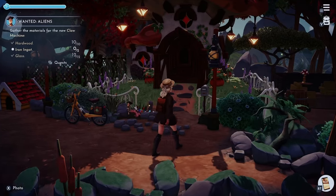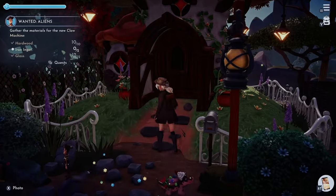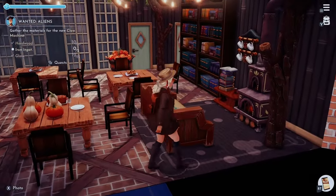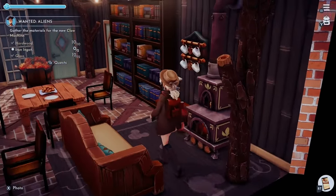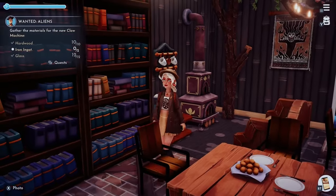Welcome back to Dreamlight Valley Decor's YouTube channel. This is my walkthrough of my mushroom slash cottage I wanted to create. Please make sure you like and subscribe and comment for any feedback that you have as I do the walkthrough.